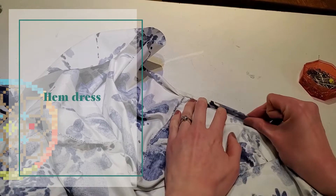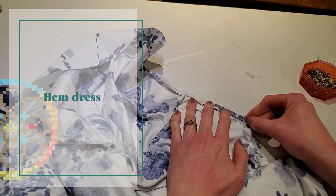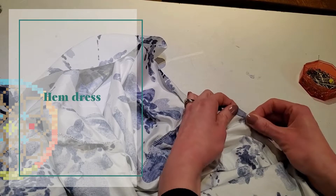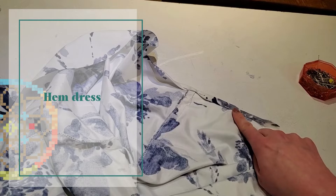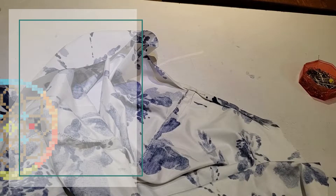Now that we've sewn the lining into the dress, it's time to do the hem. Just do a simple double turn hem — about a quarter of an inch, turn it two times, topstitch and press, and you're done.